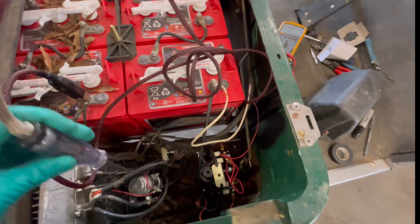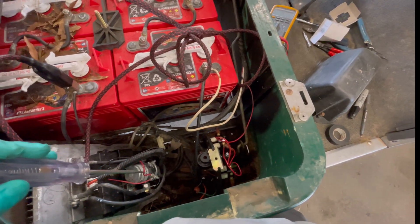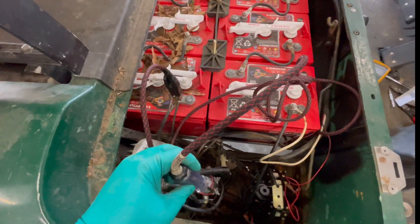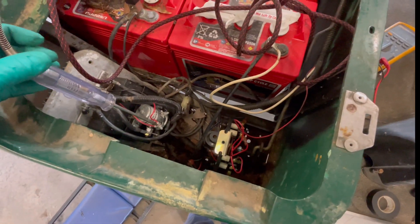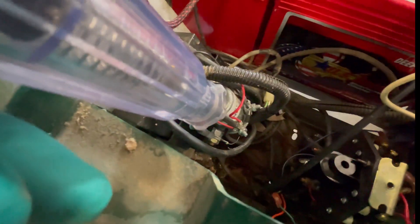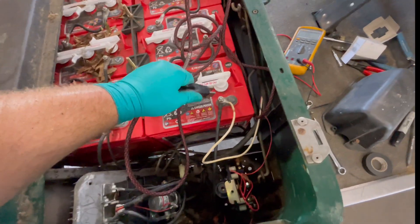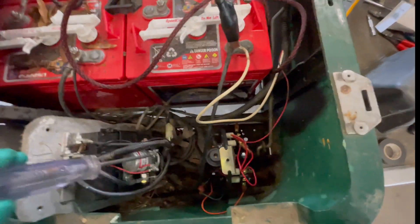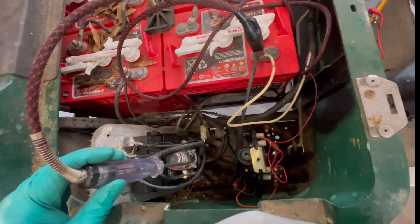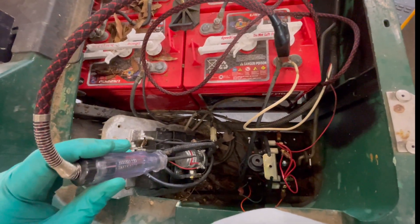Now I know you'll ask: how do I tell if the solenoid truly is bad? First, we test the coil. I put my test light on negative, probe the positive terminal, give the cart gas — the light comes on. That means power is going to the solenoid on the red wire and we hear it click, so this one's working. If you're getting power there and it doesn't click, the coil could be bad. Next, test the ground side — clip to main positive and probe for ground. If it lights up, you have ground. Power plus ground but no click means the solenoid coil is bad and needs replacing.